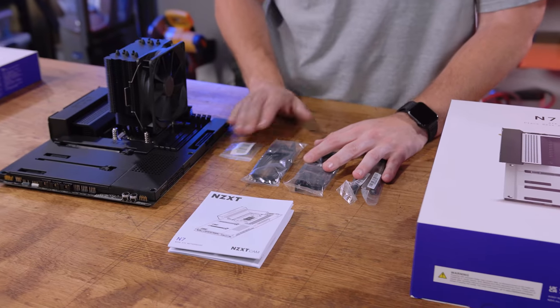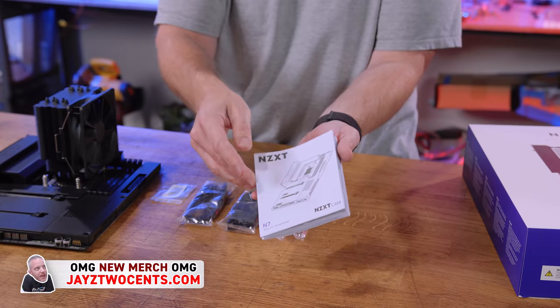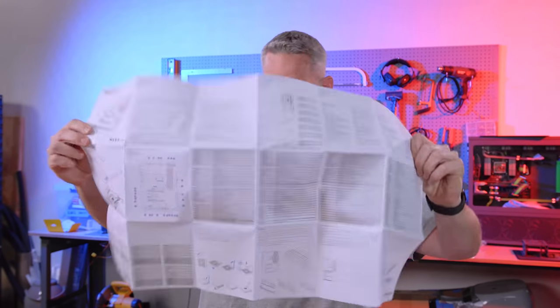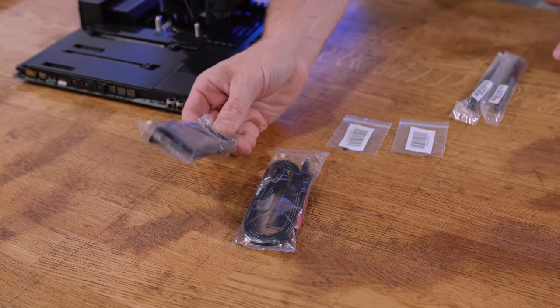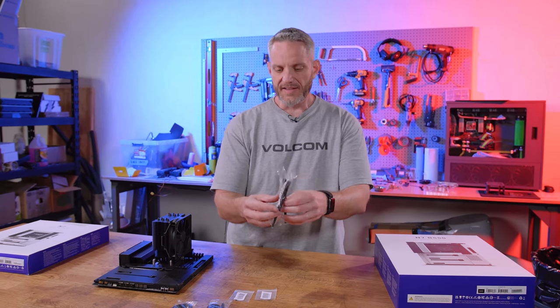I skipped the unboxing on this one because what's in the box is extremely basic. You get your quick start guide and manual, M.2 drive hold-down screws, four SATA cables — two of them are double 180s, and two are 180s with a 90 — and then you get your antennas.